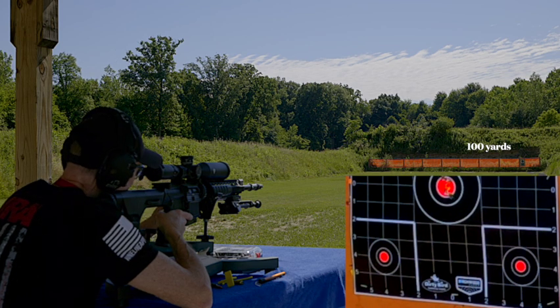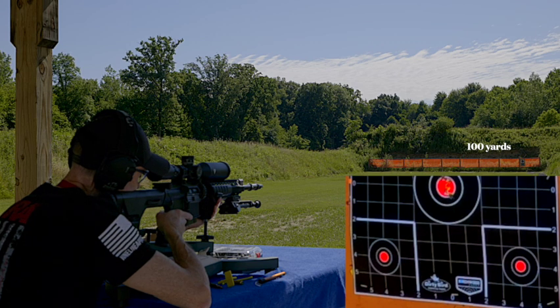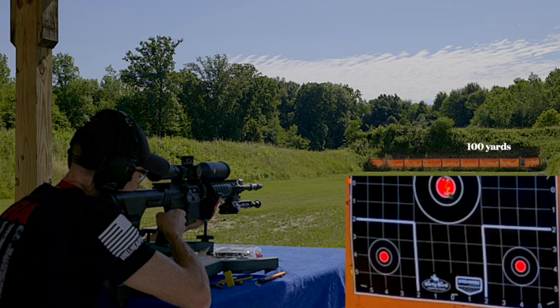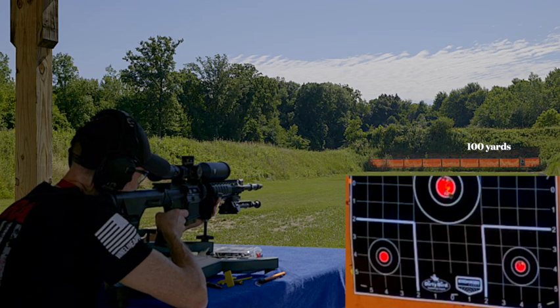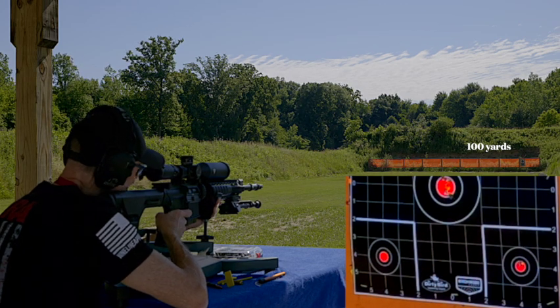Safety is off. Here we go. Bullseye in there.